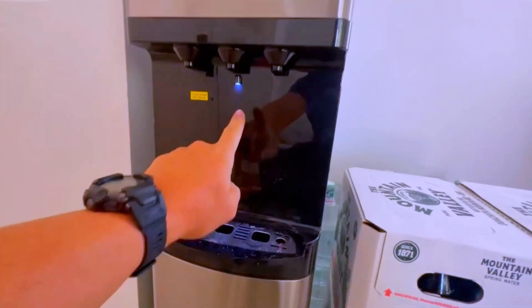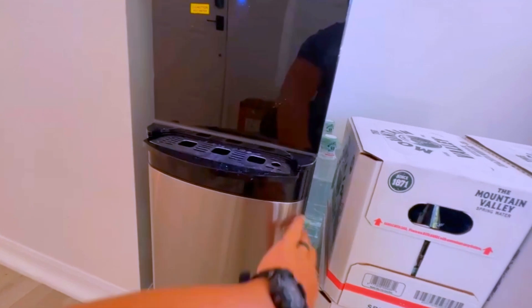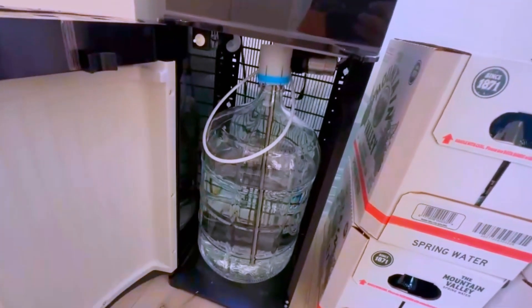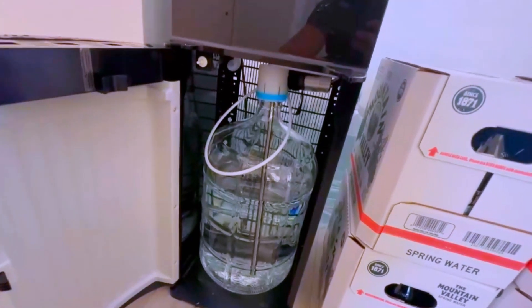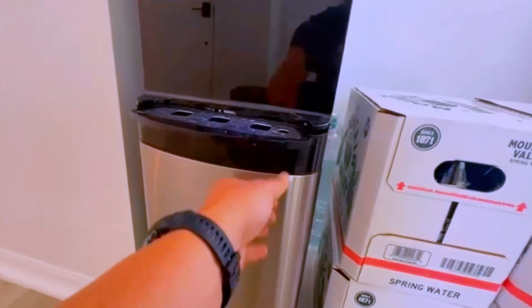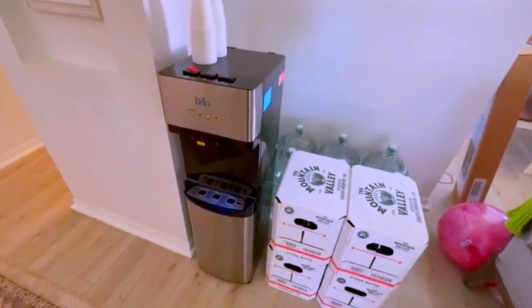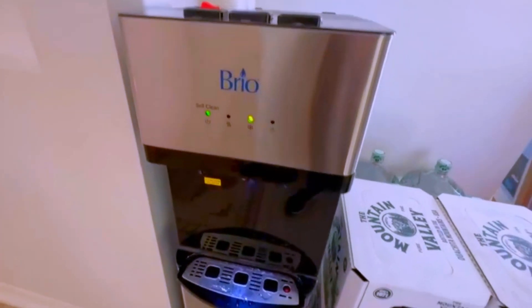It plugs right into the standard outlet, has a nice drip tray right here, and a nightlight so it's easy to see at night. When you want to open it up and exchange your bottle, you open it up right here, slide it right on, pull it right off, and it does its thing. Super easy to use. I love it. Family loves it. And obviously, we're a huge water family.